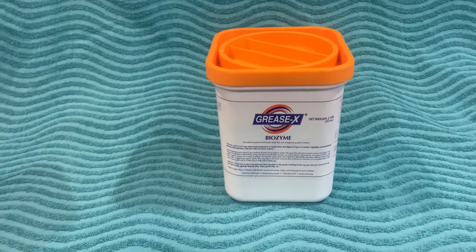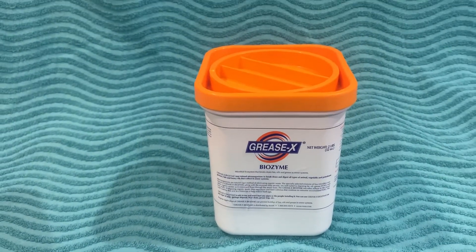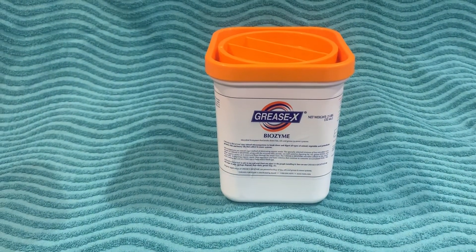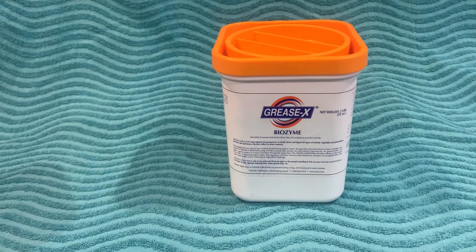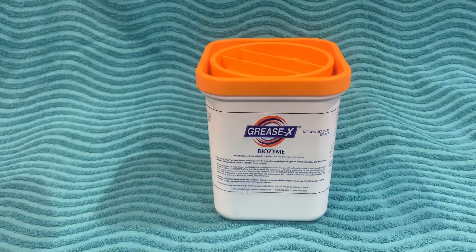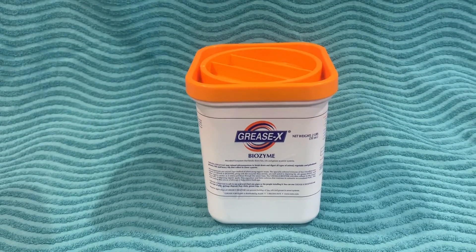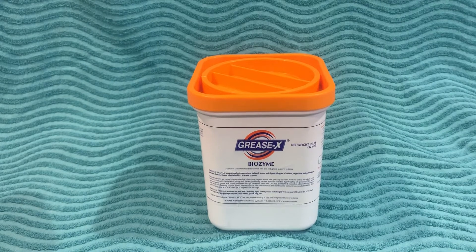I just want to do a quick overview of Greasex, the biozyme by the makers of Root X. This stuff is far superior than Bio Clean — far superior. It has concentrated bio enzymes that when used properly will keep your drain pipes clean, your septic tank clean, your sewer pipe clean.